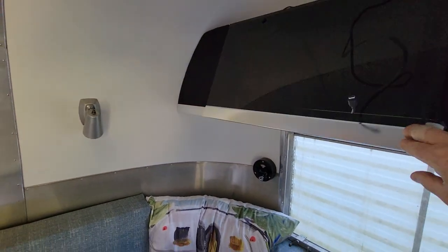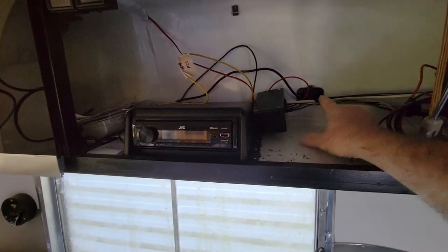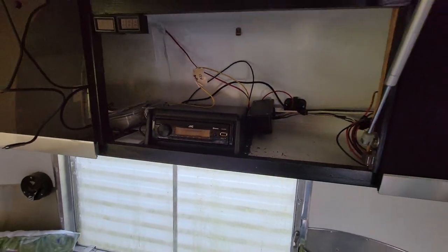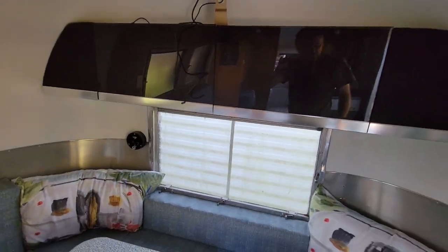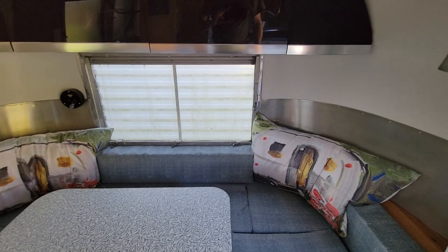There are a bunch of outlets over there for Wi-Fi and things to add later. I put a 12-volt jack on each side — really high current that can handle a bunch of watts.